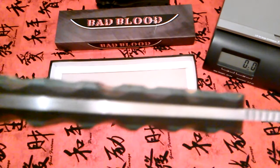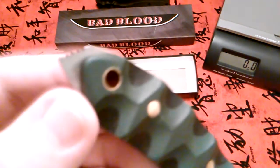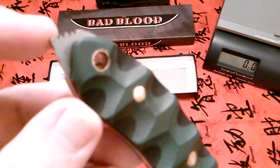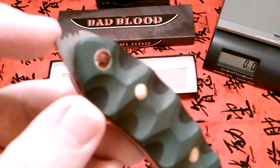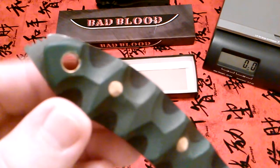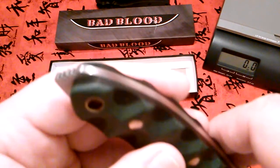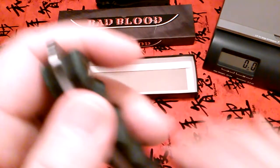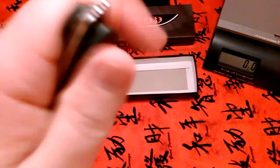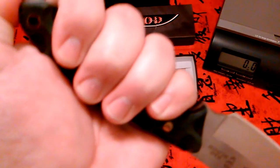You can see it's a really thick full-tang blade. The pommel comes to a kind of a point — I guess you could use that for a kubaton strike or whatever. It has a nice brass grommet for a lanyard, and it's even got jimping at the top so that when you hold it in a reverse grip, there's a place for your thumb to rest.